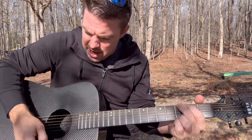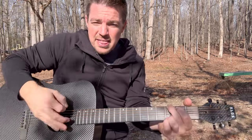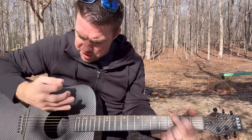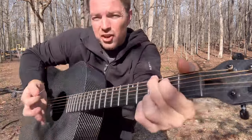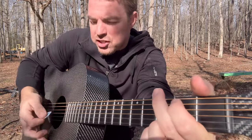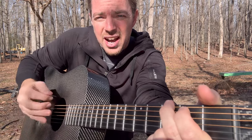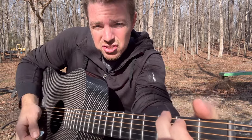Strum, stop, up, up, stop. Just no matter how slow you have to do it — strum, stop. You're raking your hand as you go down, so first just a regular strum, rake your hand as you go down, up, up, stop.